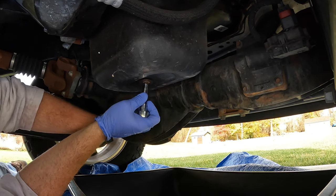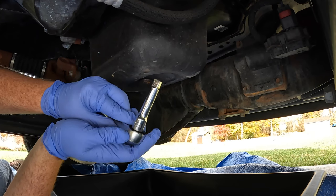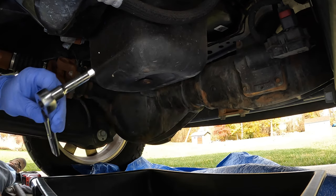See how tight this thing is? It's not tight at all. Got a cheater bar ready. We just got a 3/8 square drive extension, 3-inch long, and a 3/8 inch ratchet tool.